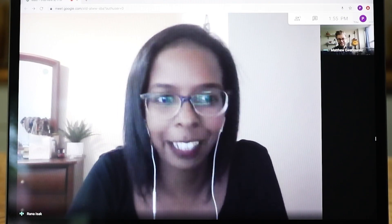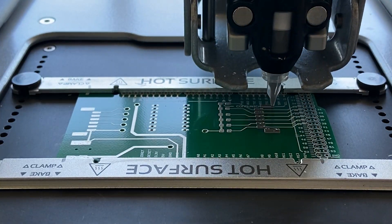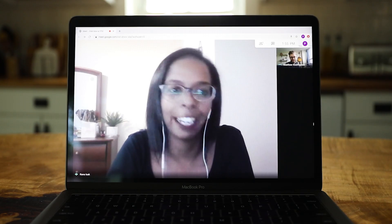Then we'd see if it fits, and if it doesn't, we do that process all over again — figuring out where we went wrong, then fix and correct, and try again.